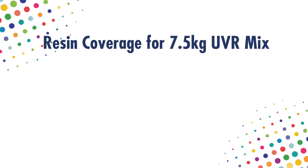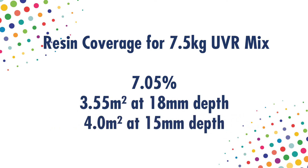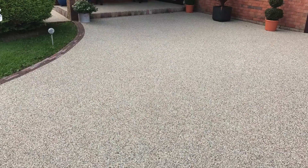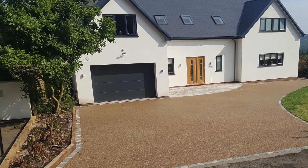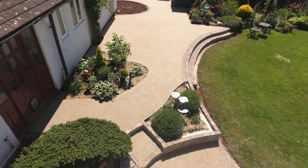Our recommended 7.5 kilogram UVR resin mix delivers resin coverage of 7.05% and covers approximately 3.55 square metres at 18mm depth and 4 square metres at 15mm depth. We believe it provides a higher resin content and gives a greater surface area bond, particularly in low density aggregates. A stronger surface bond delivers greater tensile strength and is therefore less susceptible to moisture penetration and has a reduced risk of reflective cracking.